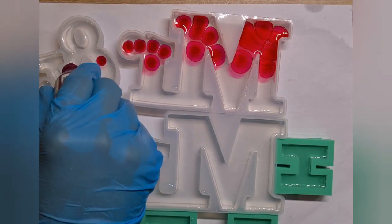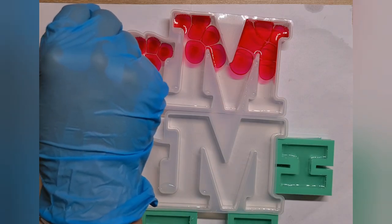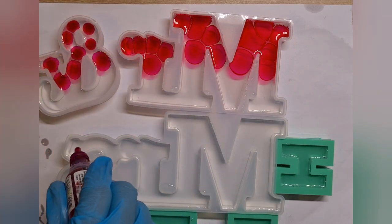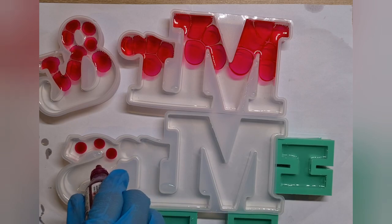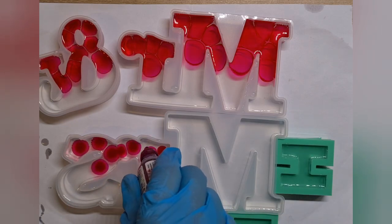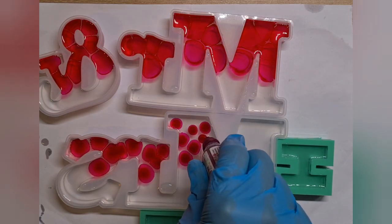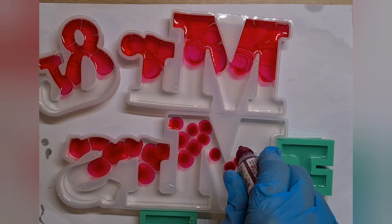I'm going to use only two colors of alcohol ink. One is pink from Pinata — it's called Margarita. And the blue one I'm going to use is also from Pinata, called Baja Blue.